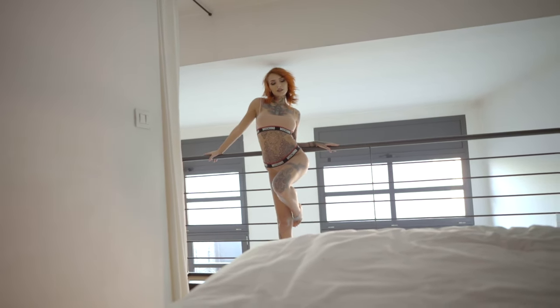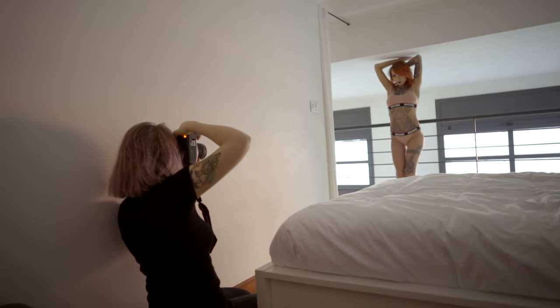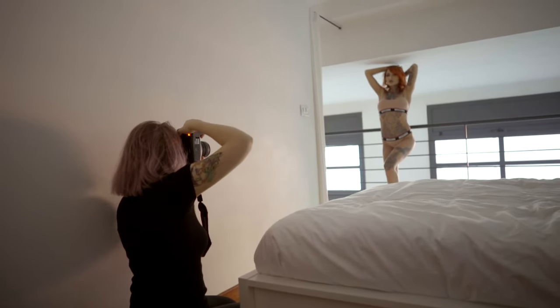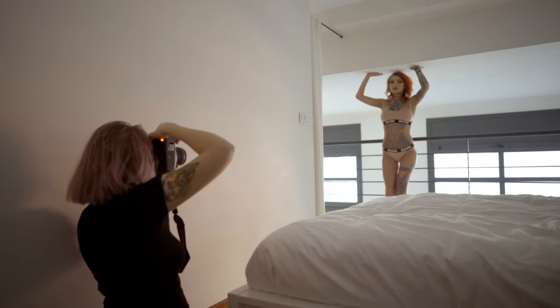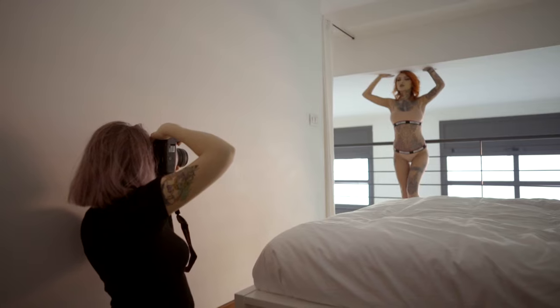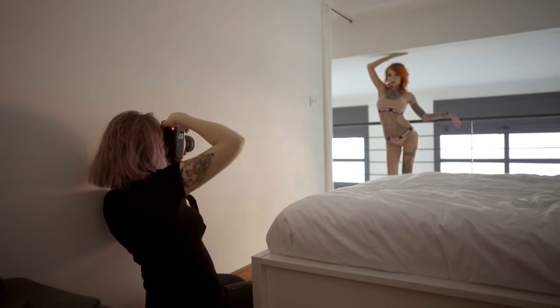When shooting swimwear or lingerie or any kind of shots like that, it's always good to create a nice hourglass shape on the body. It's about twisting and turning your body in a way that creates the illusion of the shape that you want. It's always better to put your feet together and maybe even cross your legs, because it accentuates the hips and makes your waist look smaller.